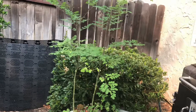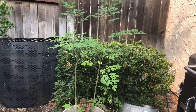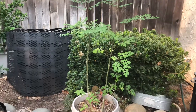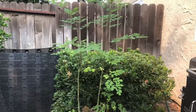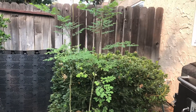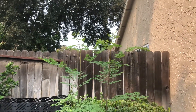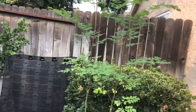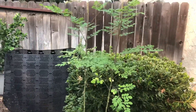Down in this area we have our moringa oleifera, grown in a 15-gallon container from seed. Check it out — look how tall it has gotten! That's after a couple of prunes. This is basically the first year since we started growing moringa that it has gotten this tall.